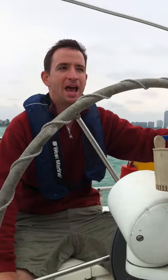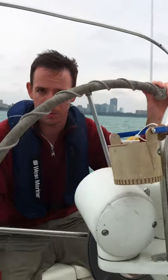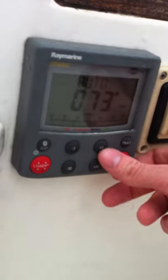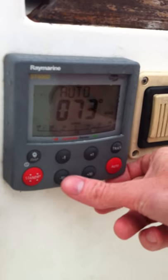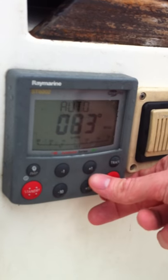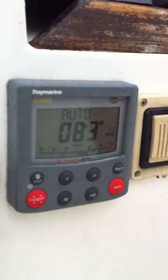Now we can go ahead and actually steer the boat a little bit from the autopilot. To do that, we can take small steps using minus one or plus one degree, or we can take larger steps doing minus 10 or plus 10 degrees. This will swing the boat — it's actually pretty accurate.